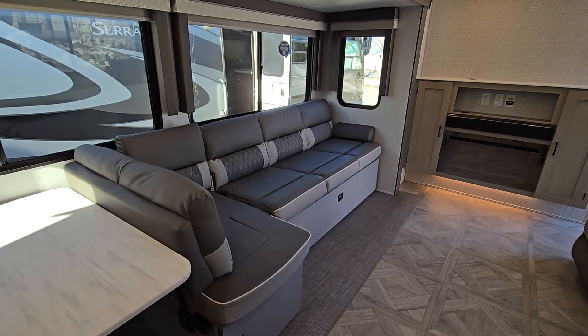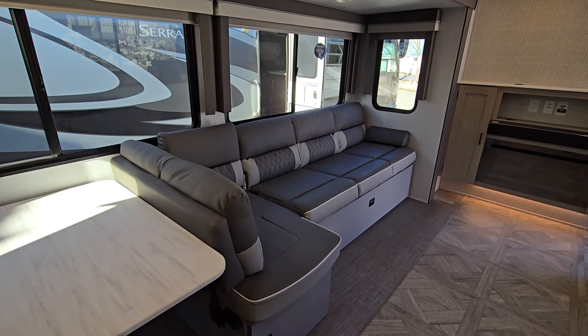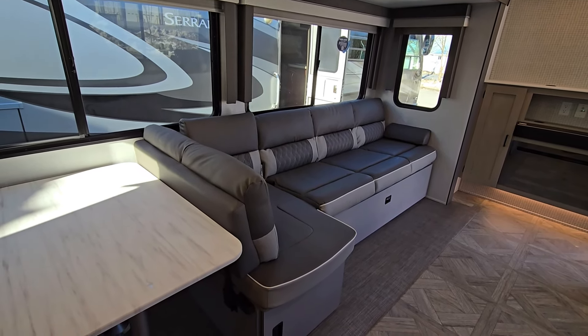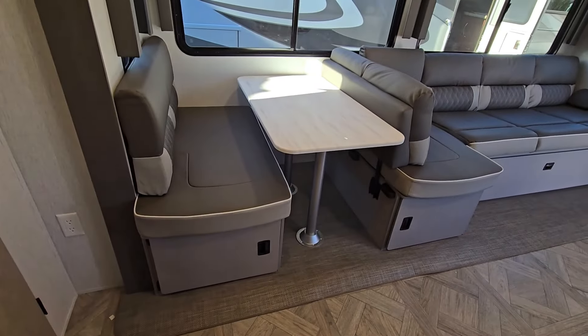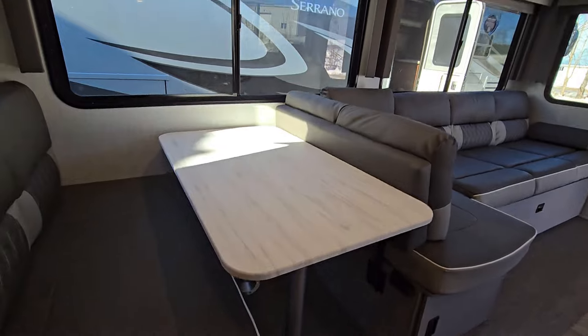That gets us into the L-couch in the back. Set up as an L-couch right now, but the back piece of that dinette will flip right around if you want a true dinette — kind of a multi-purpose setup. Underneath the dinette as well as the couch you're going to have deep storage, or extra storage, and they give you the bins for that.